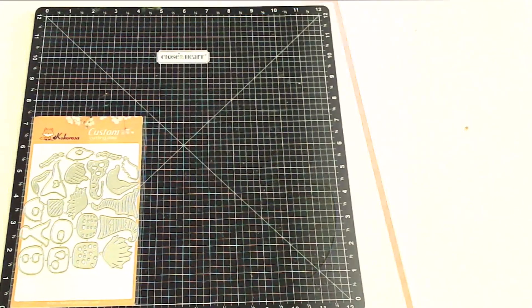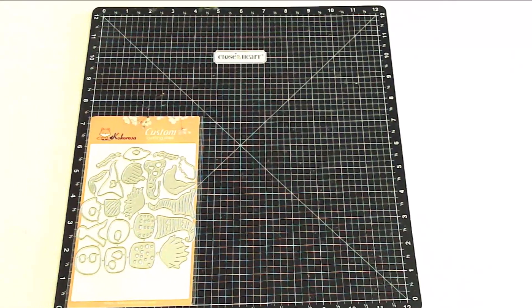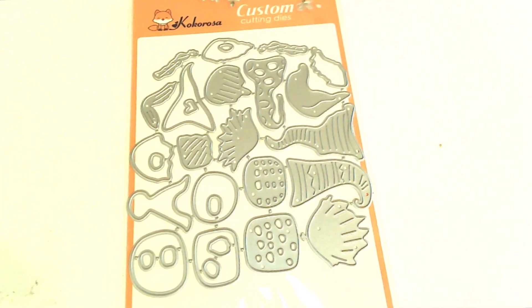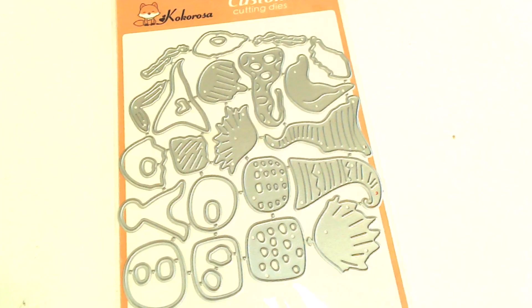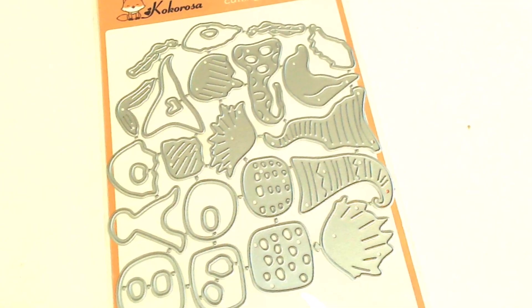Last but not least is this group of gnomes cutting dies, and if I have counted them correctly, there are approximately 26 pieces that can be layered together to create several different gnomes. They don't have to be used for Christmas — they can be used any time of year. I'm not going to tell you what my idea is for this die set, but let's just say you might be a little surprised.